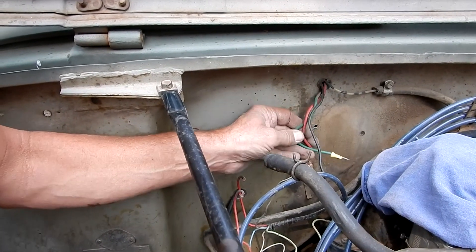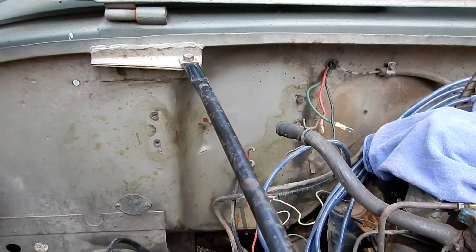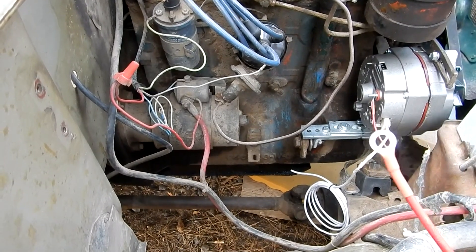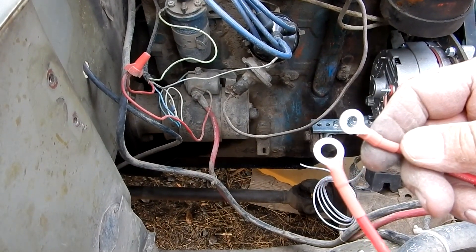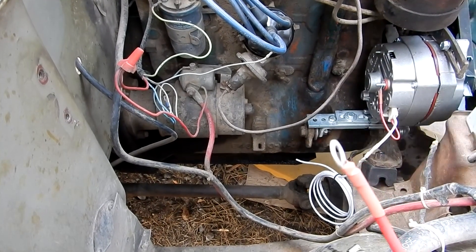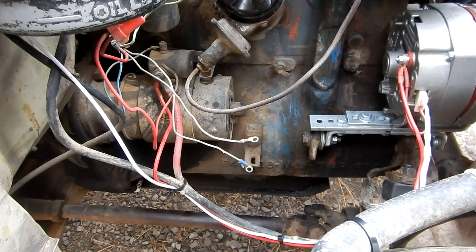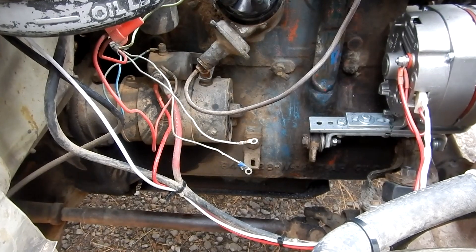I'm going to bypass the gauges for now, because running your alternator through the ammeter isn't quite correct anyway. We're working on our alternator wiring. I've cut my main wire to length, soldered a lug onto it, and put the heat shrink on there that comes in the kit.